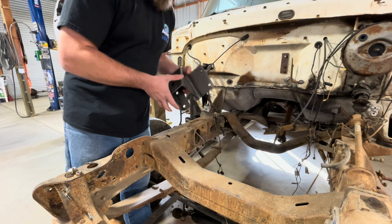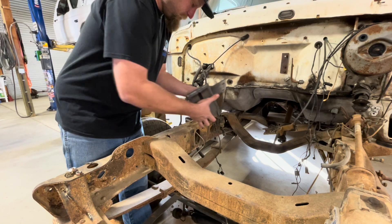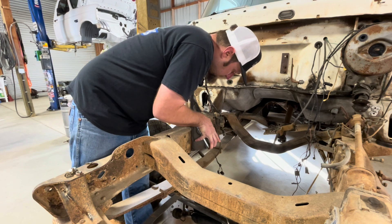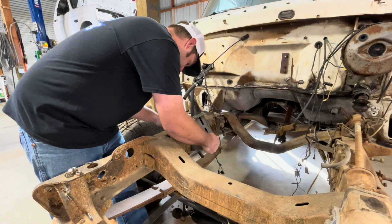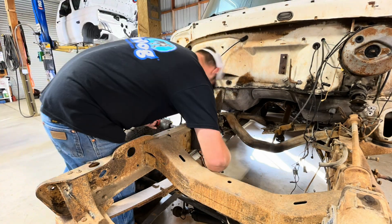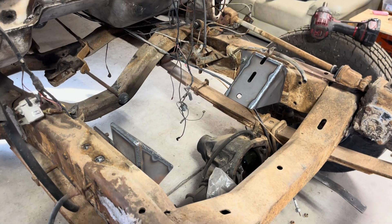Now let's get these old engine perches out of the way so we can get the new ones installed. As you can see, this is our passenger side motor mount. We have the notch out for the brake line itself — it just kind of floats around in there. These bolt right into the factory location. The bolt's a little rusty, but basically just like that — get some bolts on there and get that installed.